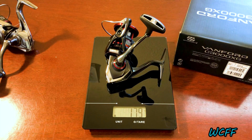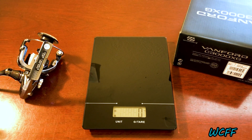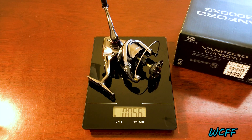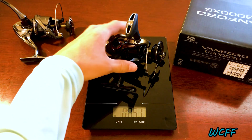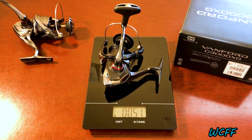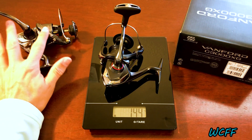So we are going to go ahead and do the test without the spools. I have both spools off now. Starting with the Stratik again — it's going to be 160 grams, which is 5.6 ounces. And the Vanford comes in at 5.1 ounces — so that's a huge difference. We're talking 0.5 of an ounce, half an ounce lighter than the old model. That's really, really good for those guys casting for hours on end throwing artificials. Switching to grams, we're reading 145 grams — so 15 grams lighter than the Stratik.